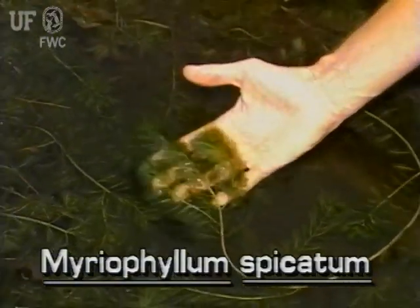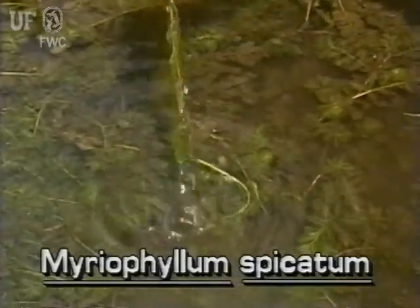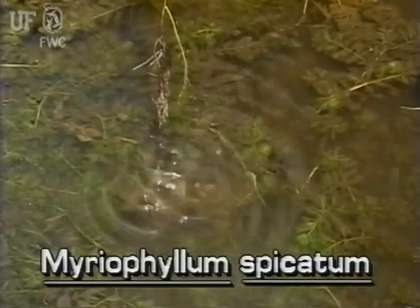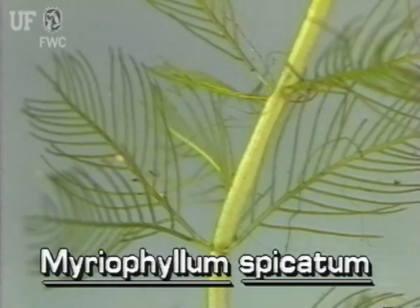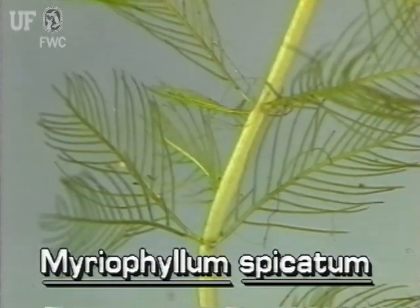Eurasian water milfoil stems are reddish brown to whitish pink. They are branched and commonly grow to lengths of six to nine feet. The leaves are deeply divided, soft, and feather-like. They are about two inches long.